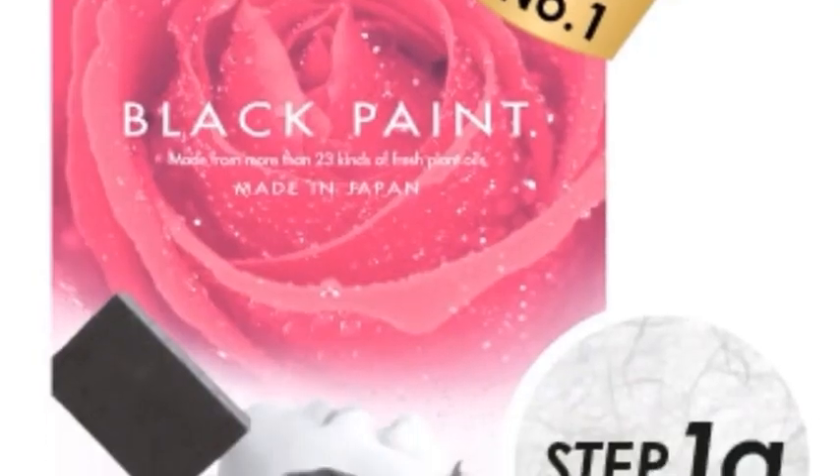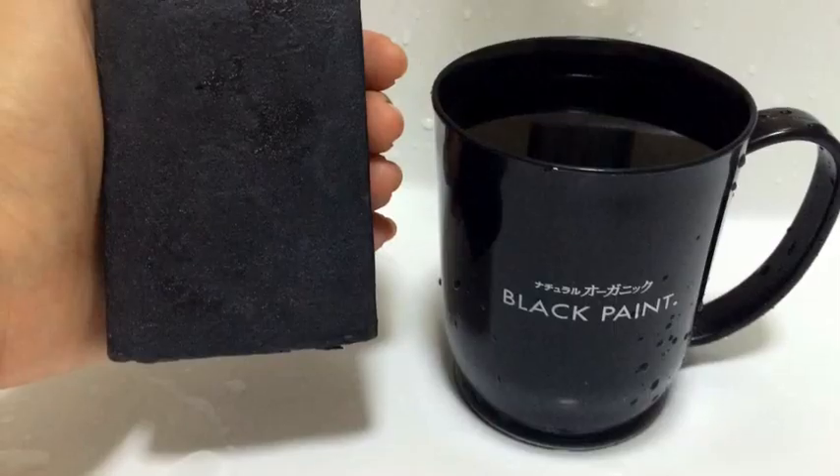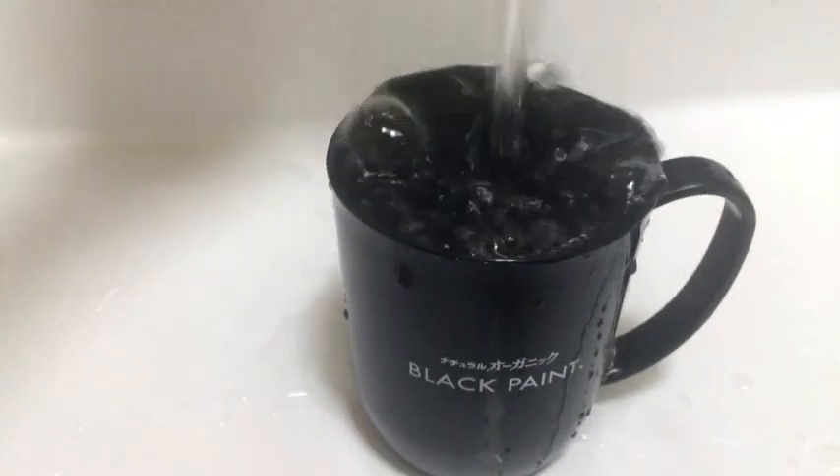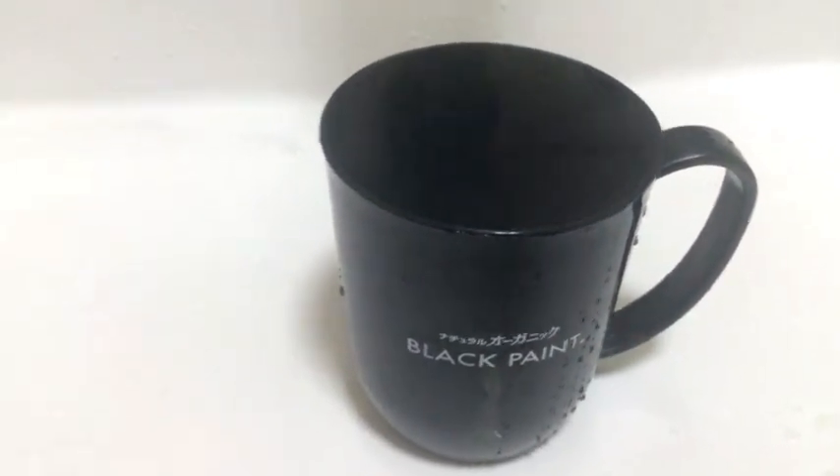Hi! Today, I would like to share about a natural organic soap from Japan called Black Paint. The way to use it is quite unconventional, and here are the steps to using it correctly.